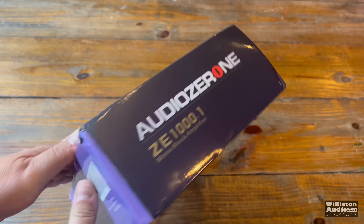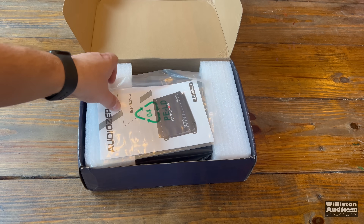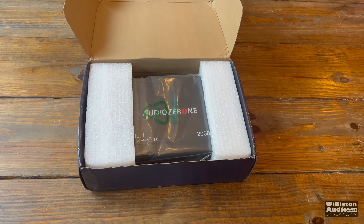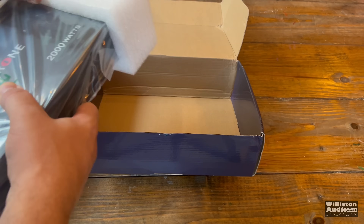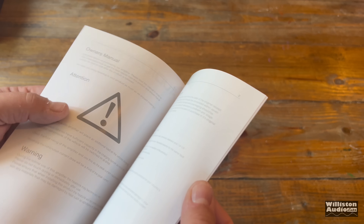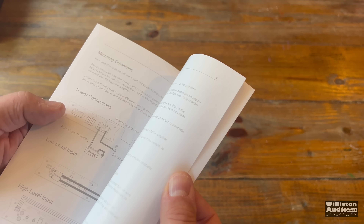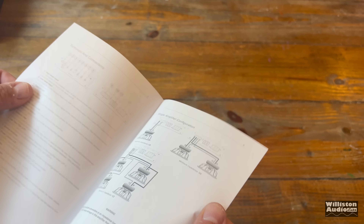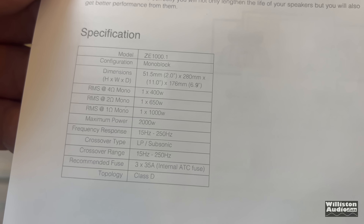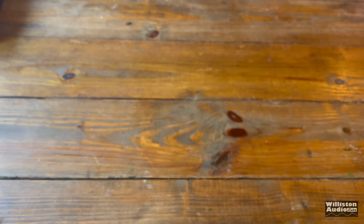Let's see what's inside — roll that unboxing music. First up, we do have a user's manual, which is actually pretty nice for this amp. Everything is in English and it's actually laid out pretty well. Goes over all the features, shows you how to wire your subwoofers, and even has the specifications on the back. We will go over the specs here in a little bit.